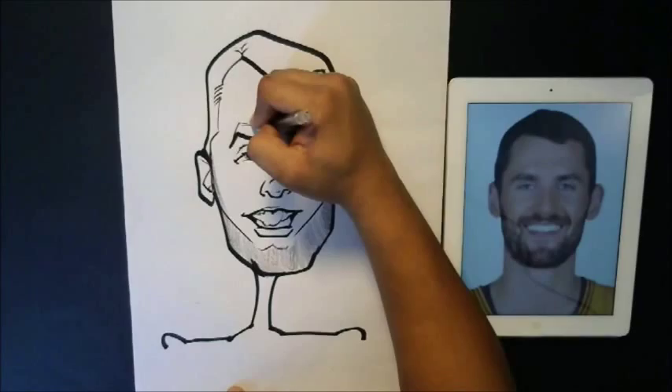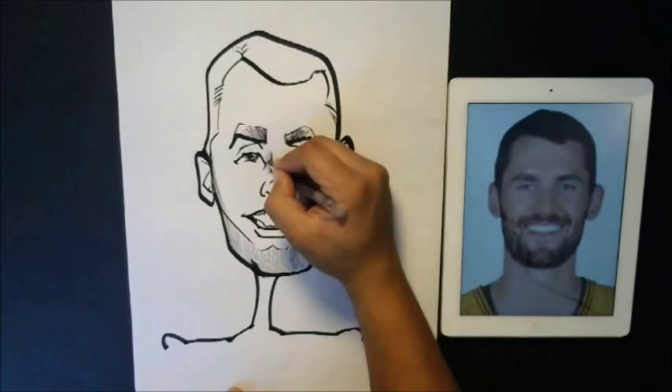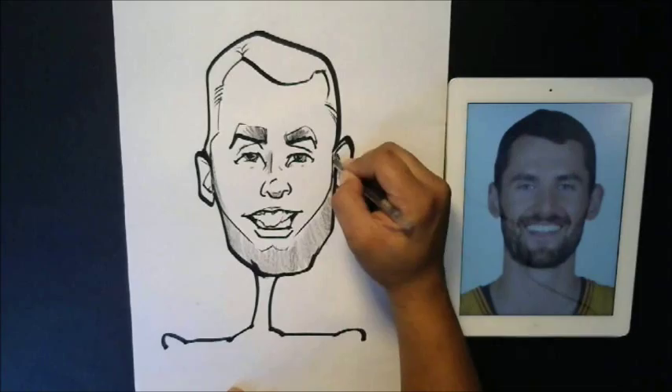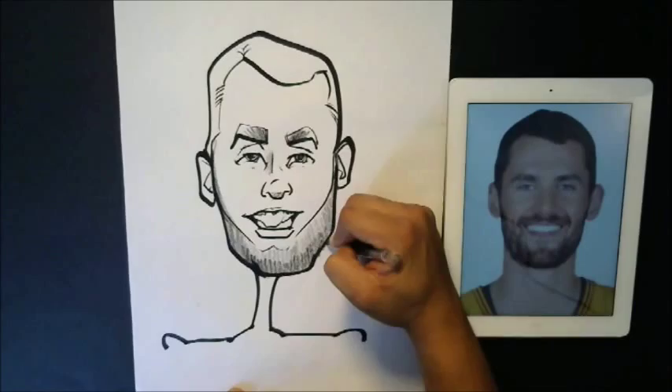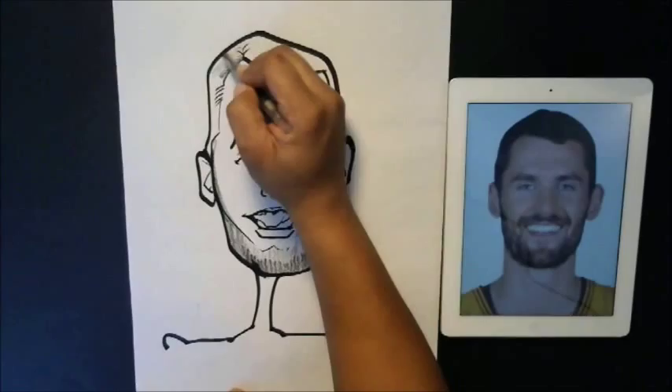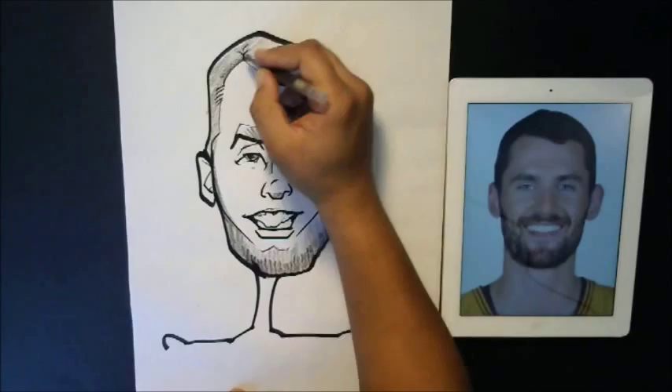Now I'm going to fill in those eyebrows and do a little bit of shading on the side of the nose and the face. Let me just keep going — I'm almost there. I'm going to do another layer on that. Now I'm going to start to color in this hair, putting my first base layer in, just scribble that in, and then I'll come back with a second layer.